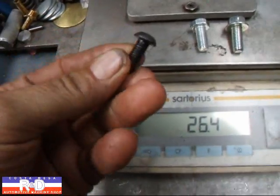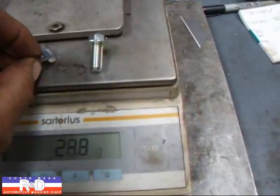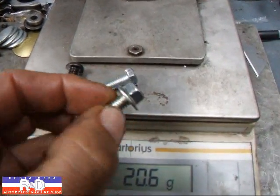This is what's called a button head bolt. This is a regular hex bolt and this is a flanged hex bolt, which works real well for a lot of applications.